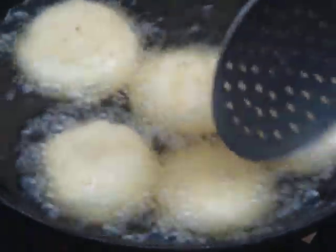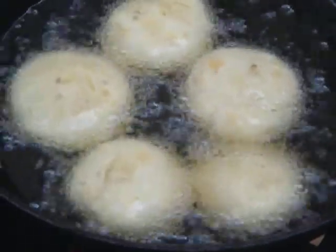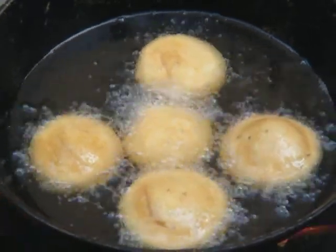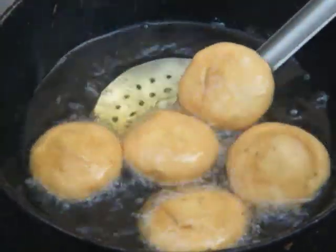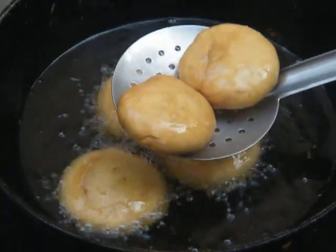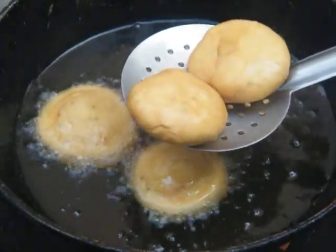See the texture — it is turning golden brown. Now you can see both sides are turned golden brown. It is the right time to take it out. You can see the texture is golden brown — the right time to take it out.